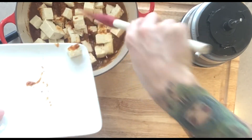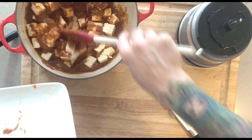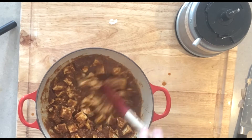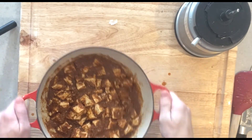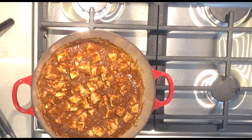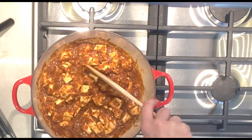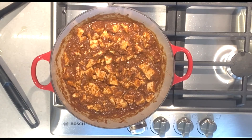Give everything a nice mix, then throw it back on the stove at medium-high heat to bring it to a boil and then simmer for about seven to eight minutes. Sometimes I break up the little cubes of tofu just so that they're easier to eat.